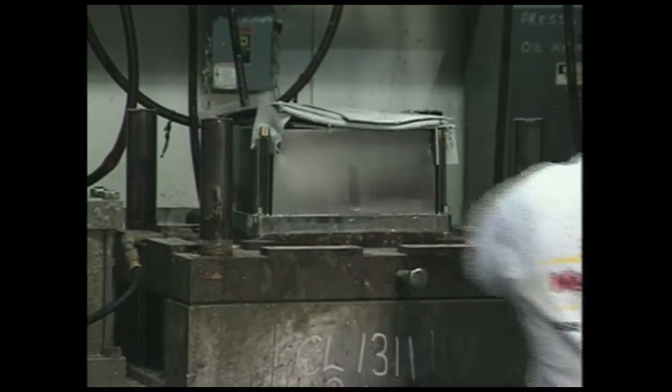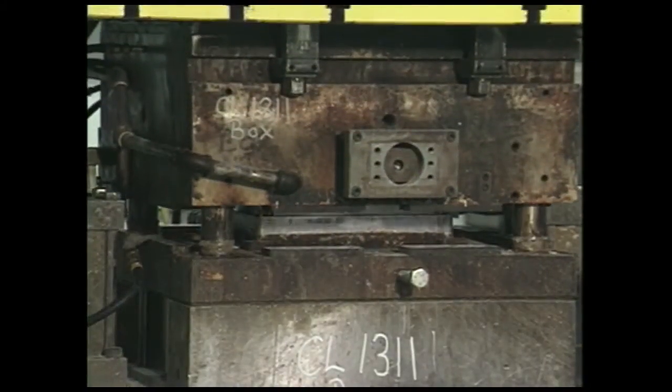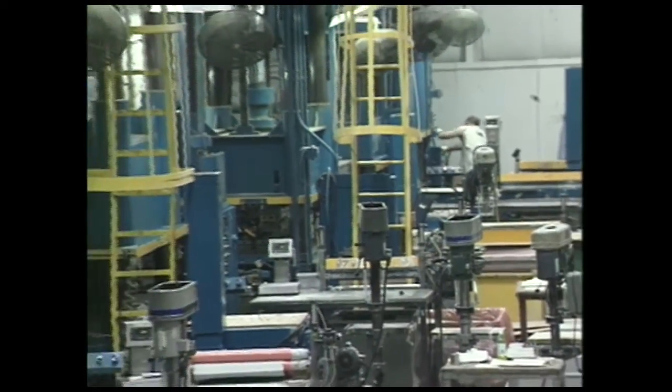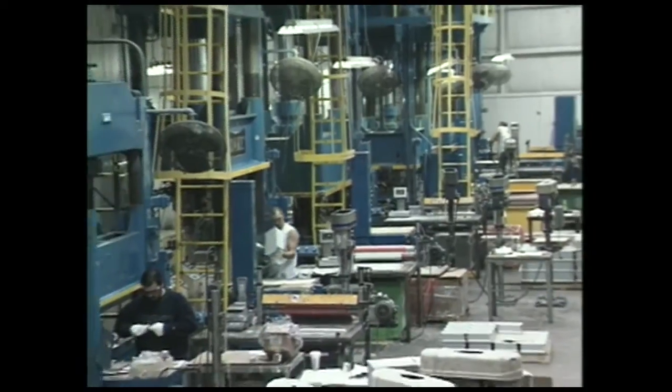When combined with a two-part tongue-and-groove urethane gasket, an environmentally sealed system will be created. Stalen's molding capabilities include multiple presses of varying sizes, from 250 tons to 1,000 tons.